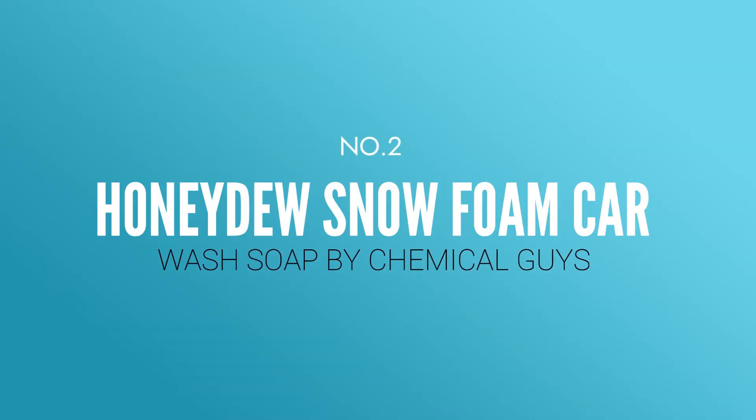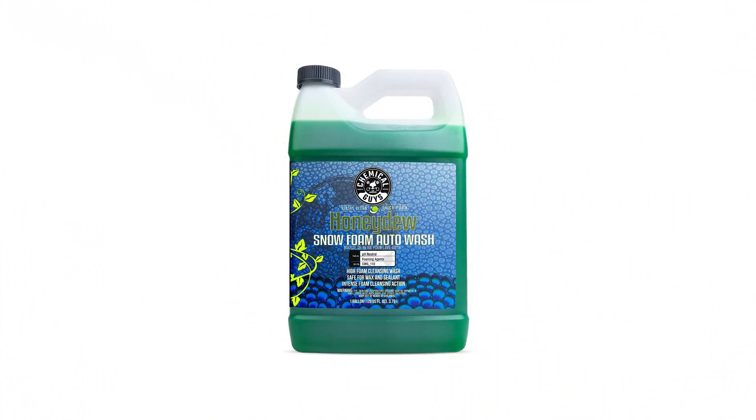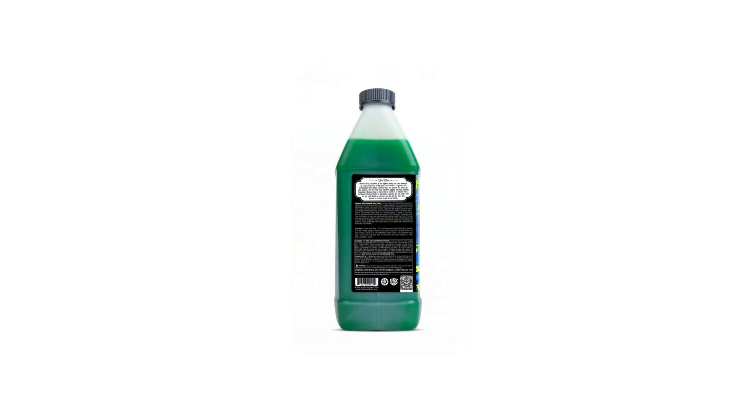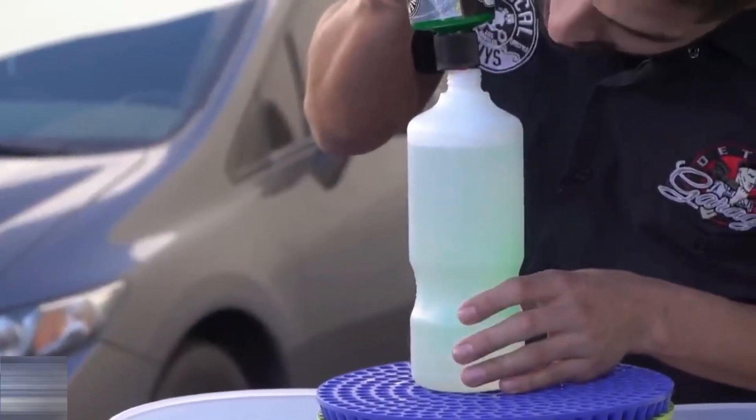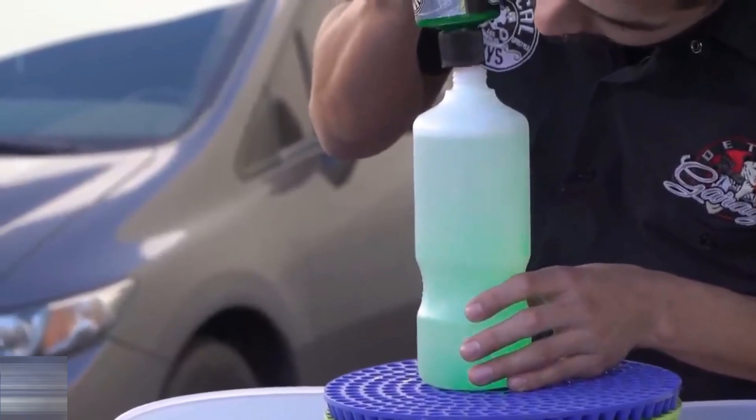Number two: Honeydew Snow Foam Car Wash Soap by Chemical Guys. Chemical Guys Honeydew Snow is the best because of its powerful cleaning skills at an affordable price. Its concentrated formula makes car cleaning easy for the average motorist and will leave your vehicle's exterior shiny and protected. Honeydew Snow Foam is now denser, slicker, and gentler than ever.